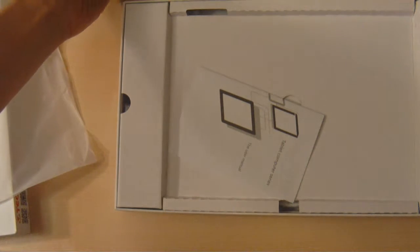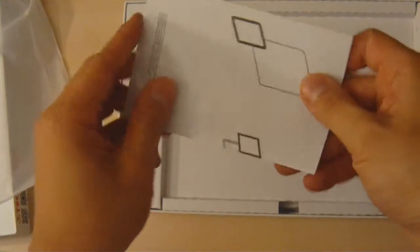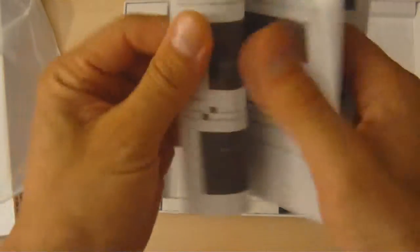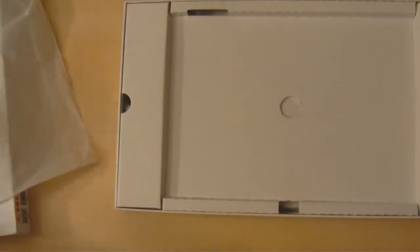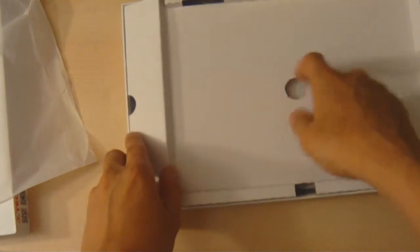The bottom of the tablet has two speakers. Let me put this down for a moment and see what else is included with the tablet. Here it looks like a manual — a very brief tablet computer series manual. It doesn't give much detail, just basic information. Let me remove this piece of cardboard.